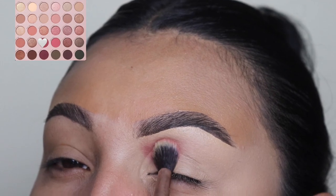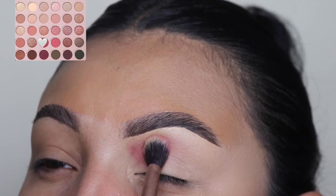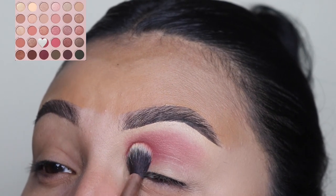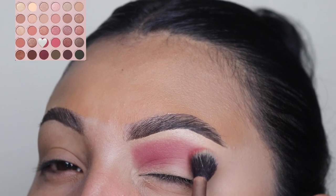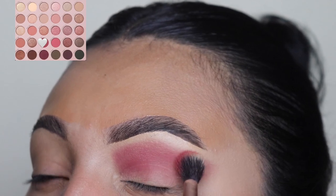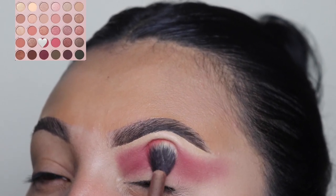For this look, we're going to be using the ColourPop Smoke and Roses Palette and I'm going to be going in with this shade as you guys can see on the screen. I'm just lightly going to be tapping this all over my crease. The only reason why I'm using tapping motions is because I didn't set my concealer — I purposely did this because I wanted to get the best pigmentation out of this eyeshadow.